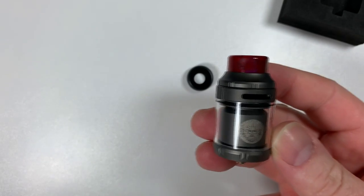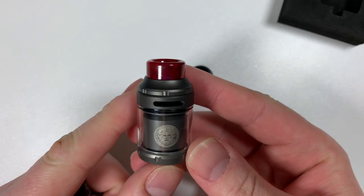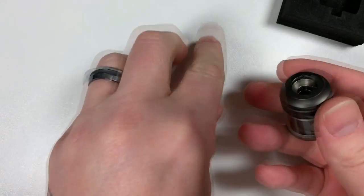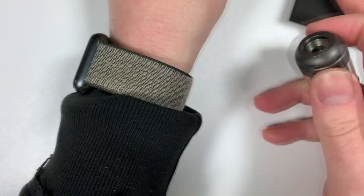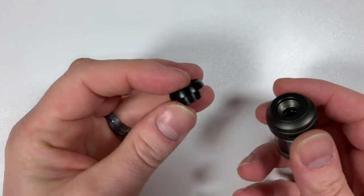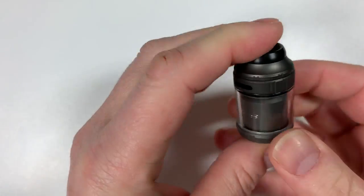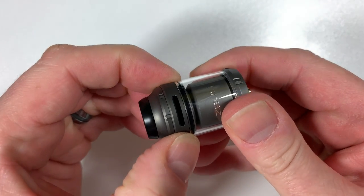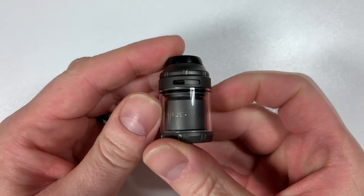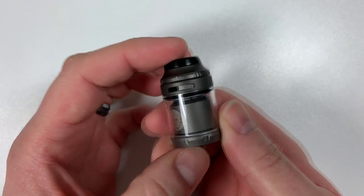The included ultimate drip tip goes inside the bag if you want to swap it out for one of your own choice. You've also got the low-profile drip tip as an option. Your airflow control is at the top — alter it on one side and you're altering it exactly the same on the other side.